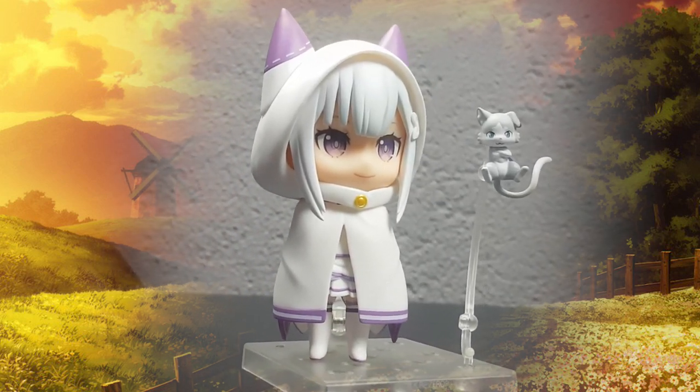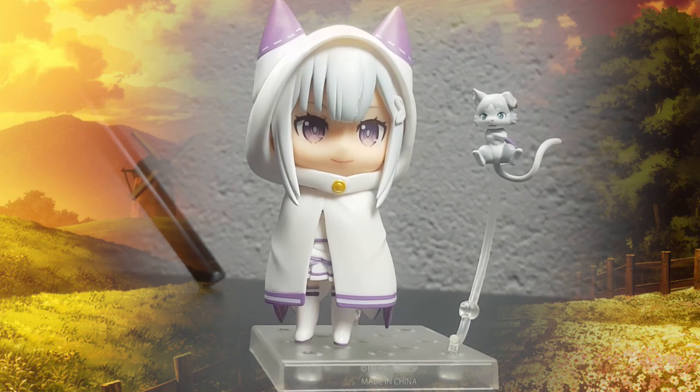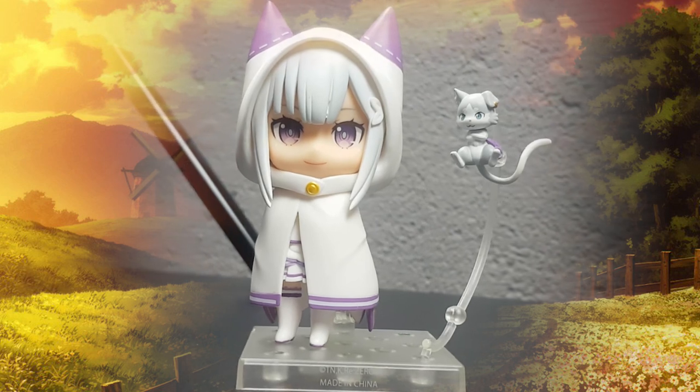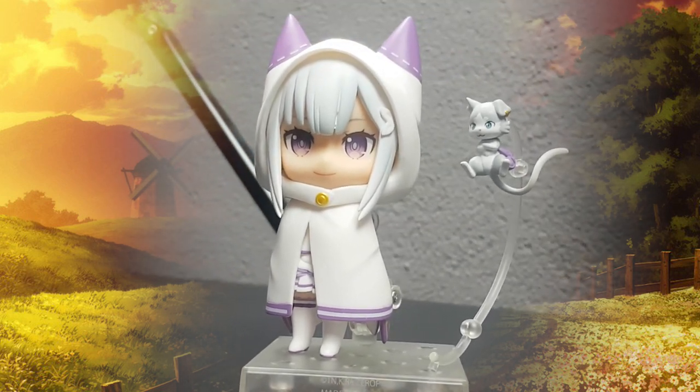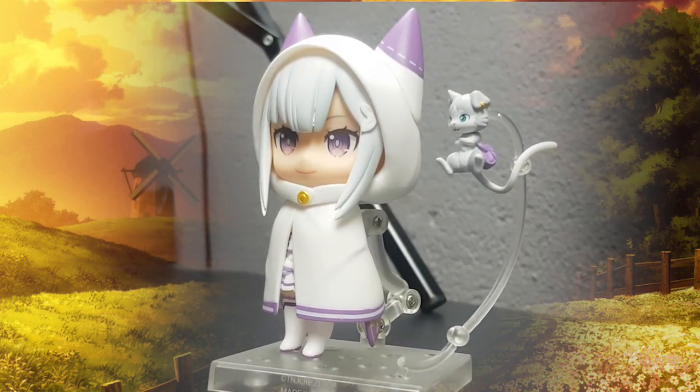For the final and absolutely favorite pose, I decided to put on the cloak. I know in the original pose Puck isn't there, but I really wanted to include him as he isn't in a lot of poses. I absolutely love this pose and this will be the pose I display the figure in most of the time. With the accessories, the cloak and everything — I love this figure, I'm super happy with it.